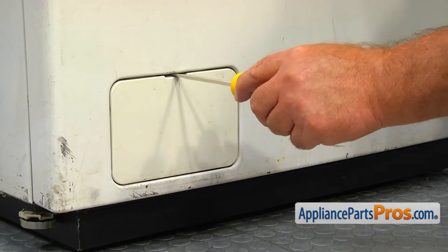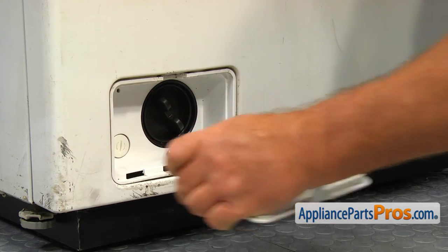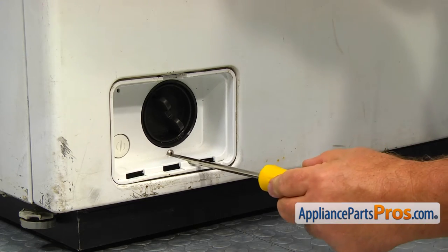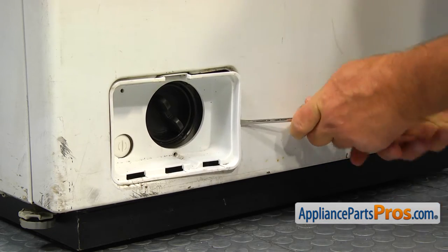Using the flat blade screwdriver, open the pump filter cover in the left lower corner and remove it. Take out the Phillips screw. Using the flat blade screwdriver, pry out the filter case and remove it.